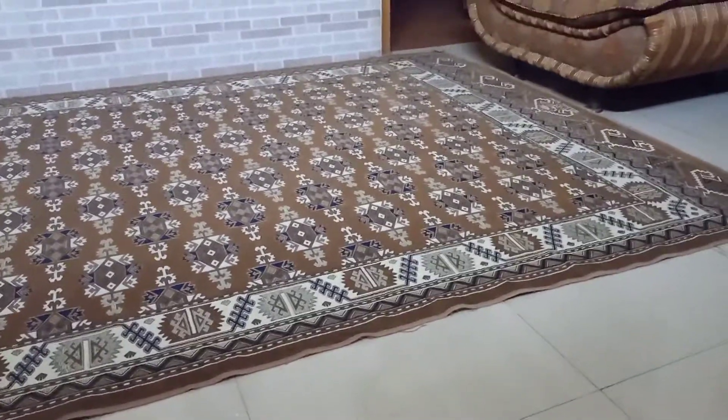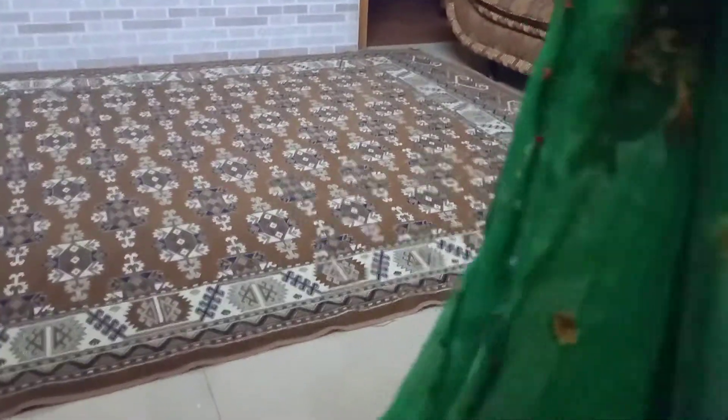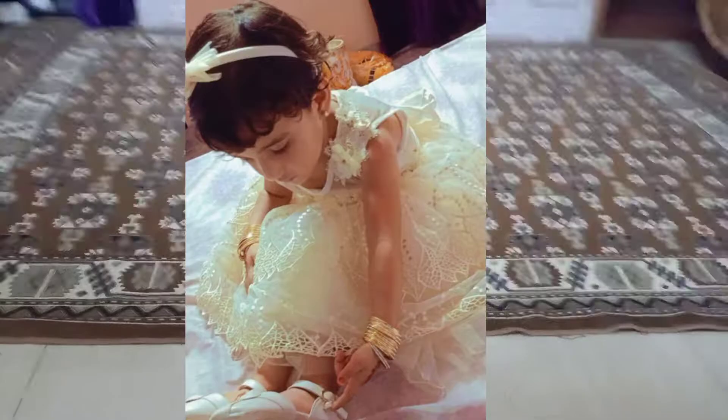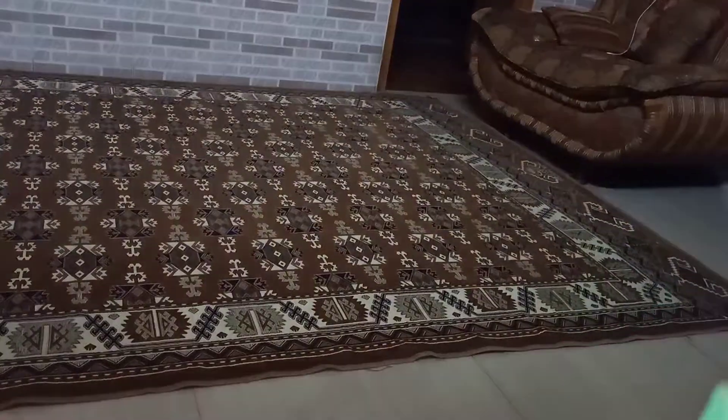I'm back home now and I'll tell you about my experience — how it went. But first let me show you the dupattas from the pico market. This one is so much for me, and this is also for me. This one is very cute — love it!